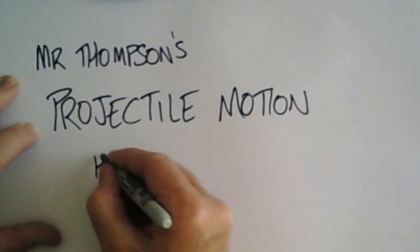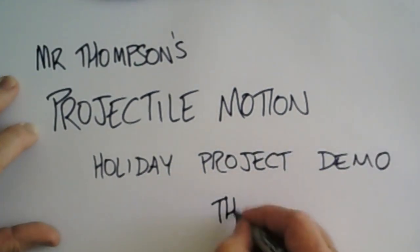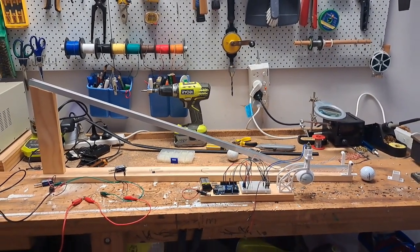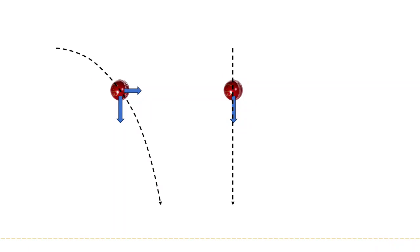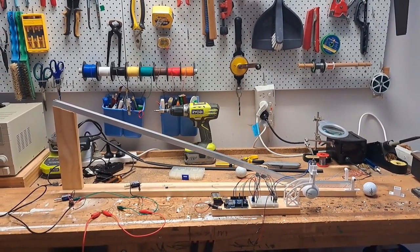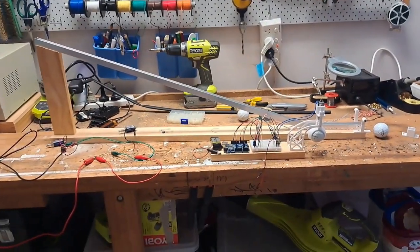This is my projectile motion demonstration apparatus thingy. I'm about to teach my year 11 students about projectile motion and one of the important concepts students need to understand is that the vertical motion of an object moving horizontally and then falling is the same as the vertical motion of an object that is dropped. In other words, you can analyze the vertical and horizontal components of motion of a projectile independently.